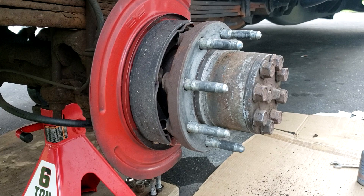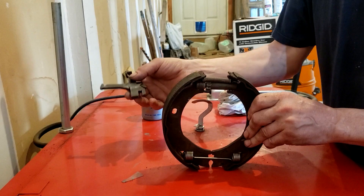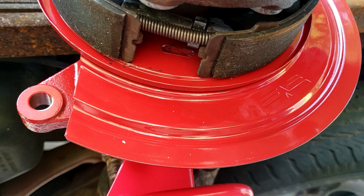It has absolutely no effect on the adjustment of the parking brake shoes. In the case of the Silverado, the parking brakes are adjusted by automatic star-wheel adjusters that are located in each parking brake shoe assembly.